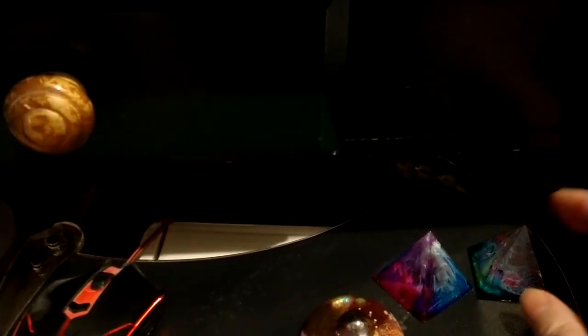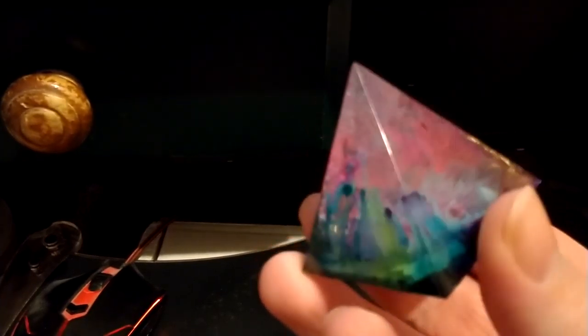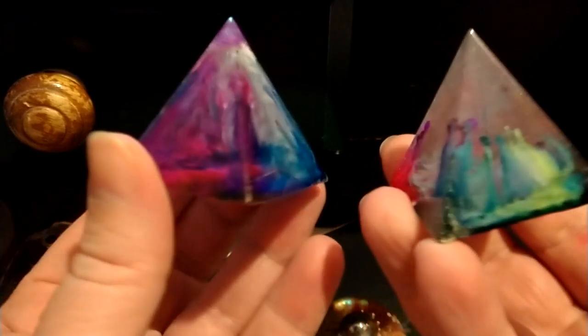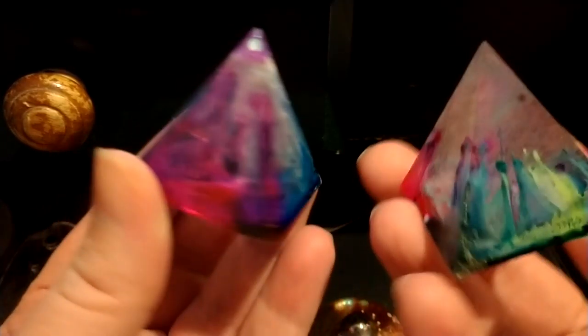Alright, lately I've been messing with resins, and I've started to get into bigger pours — larger things besides just little charms. I started out with actually this one or this one, I don't know. Both of these were equally cool.